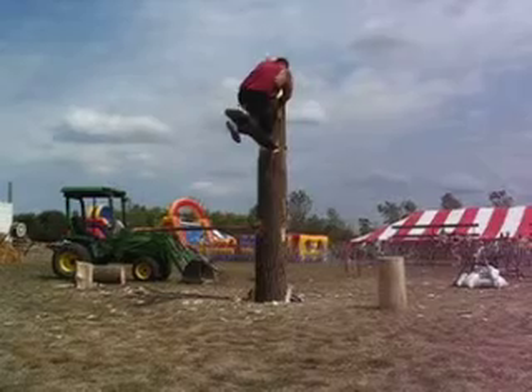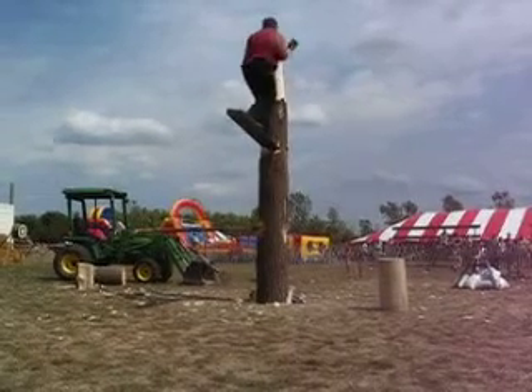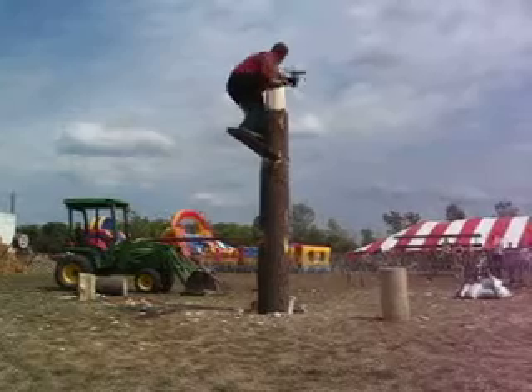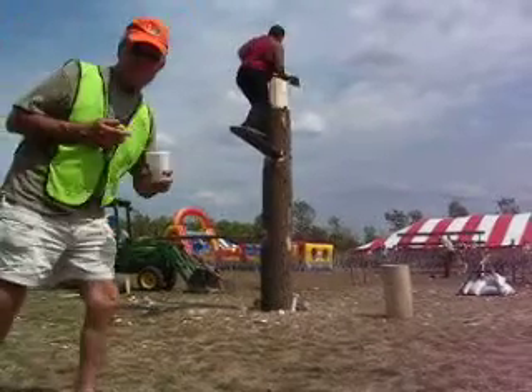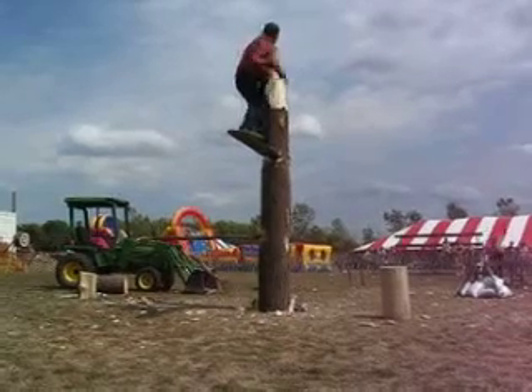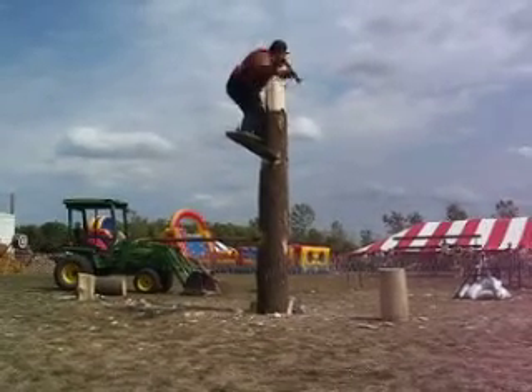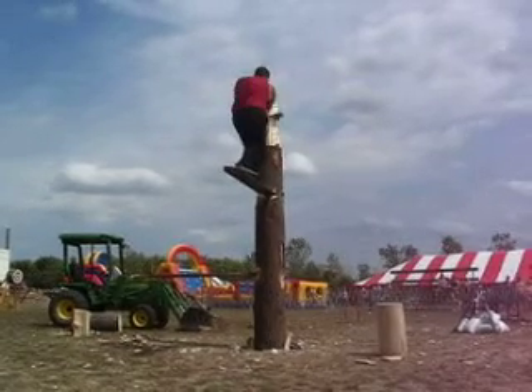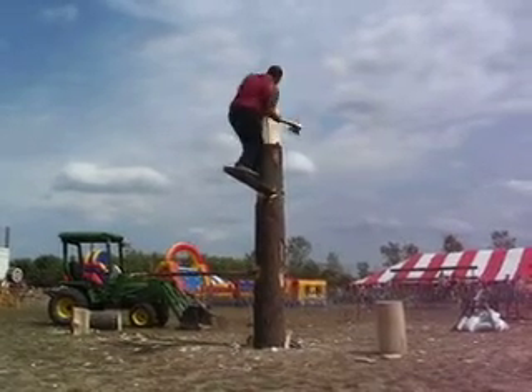All right, Tim's up. Now we can go to town chopping. Chris is up. This event takes a lot of movement, a lot of practice. Not only do you have to balance on that board — it's springing on you — but you've got to be able to make a good, accurate chop. That's good. Beauty chop. Beauty. Perfect. Got a good chop going.